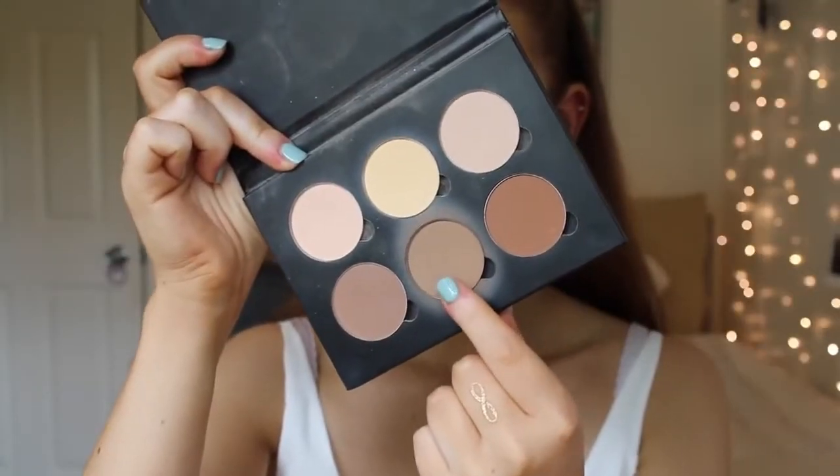Continuing with the face, I'm going to contour using the fawn shade from the same Anastasia Beverly Hills kit with the NARS Ita brush — I never know how to say it — just carving out my cheekbones. Then I'm going to bronze my temples, not so much contour, just to add a bit of colour and warmth to the face. You always want to blend your contour upwards. I have a full video on this so I'll link it below.